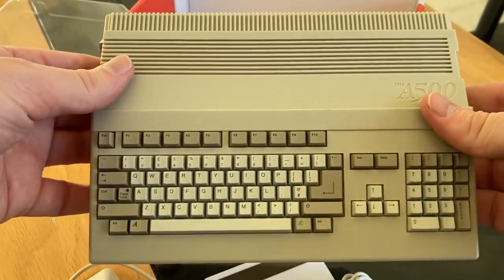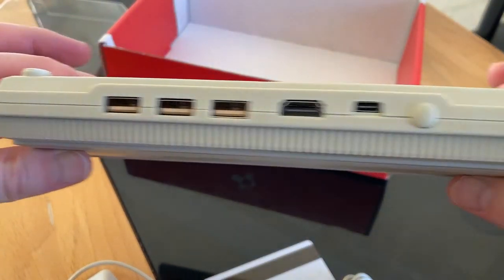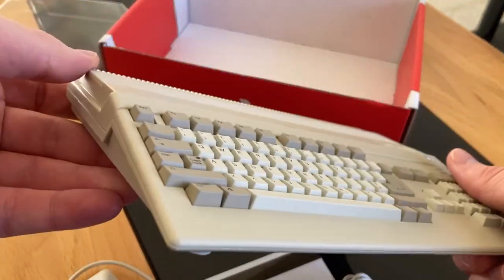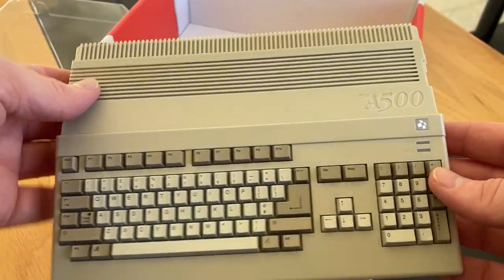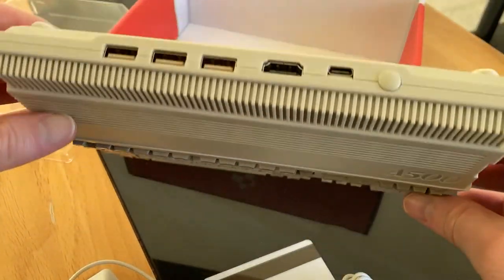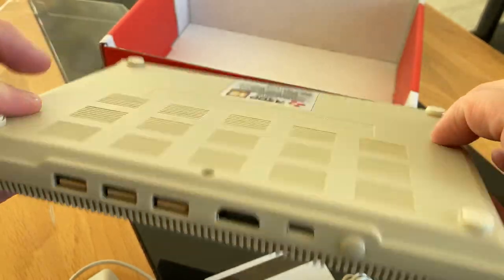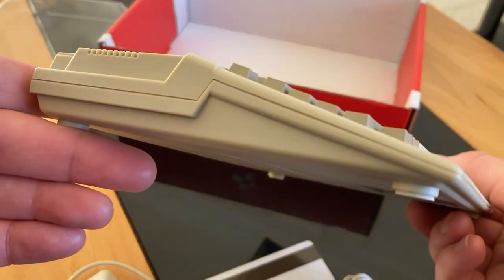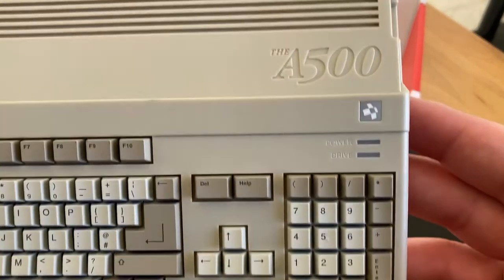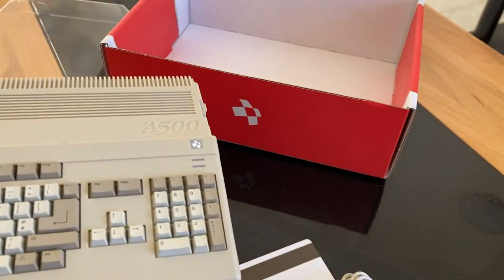So there it is — the Amiga 500. Pretty straightforward: three USBs, HDMI, and USB-C power. You'll need a power adapter, but other than that it should just fire up and be a very straightforward way to play Amiga games. You don't have to manage configuration settings or set up a Pi or other device to emulate it — you can just get everything built in on this.